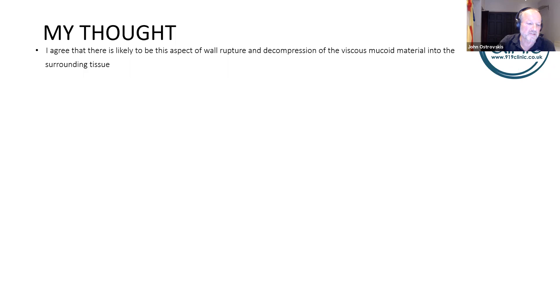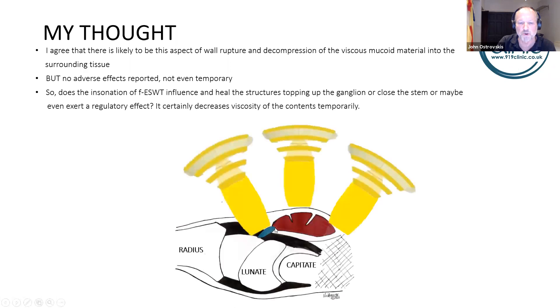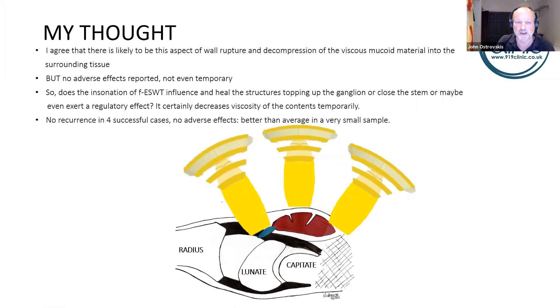No adverse effects were reported within my cases, not even temporarily — which I would expect if it were simply decompression of contents only. My question is: does the insonation of the shockwave have an additional healing influence on the tissues around the stem? The viscosity of the contents does become more mobile, and the active pulse will actually reach the volar surface, passing through many tissues. Right now I cannot fully explain how there seems to be complete resolution with no adverse effects and no recurrences in successful cases.